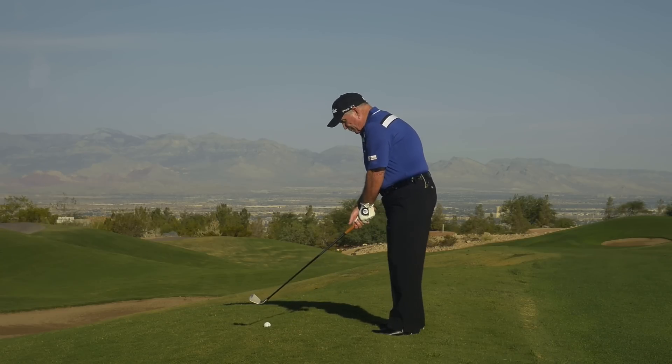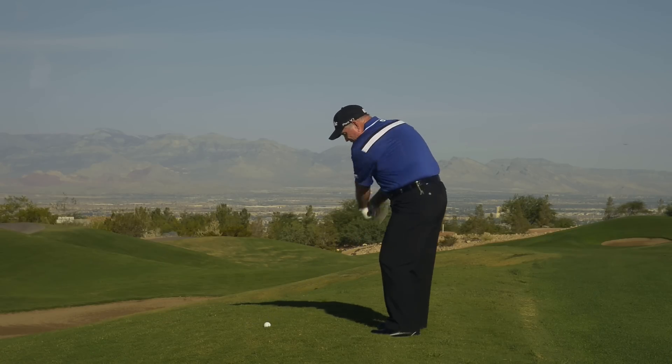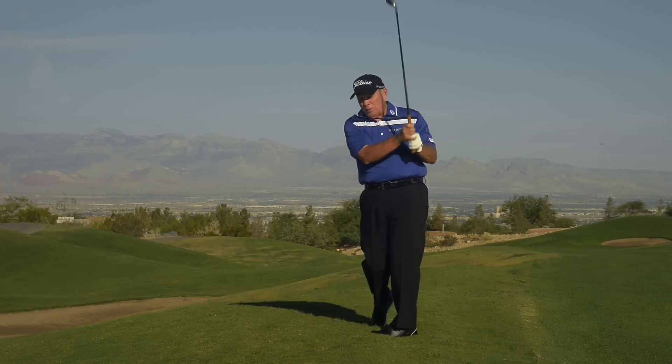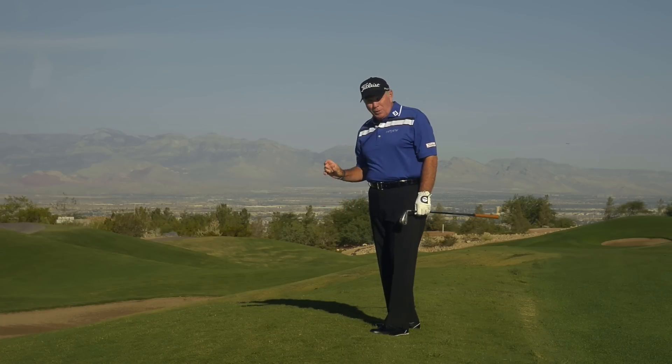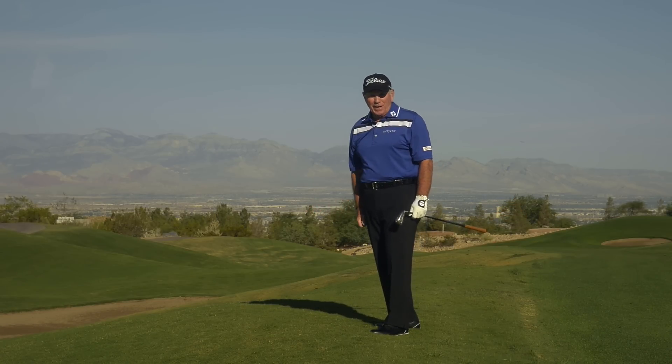Here's what it looks like. A little taller — hold the club up at the level of the ball and sweep it off the top. Next time you're in the rough and that ball's perched up, don't hit down on it. Sweep it right off the top of the grass.